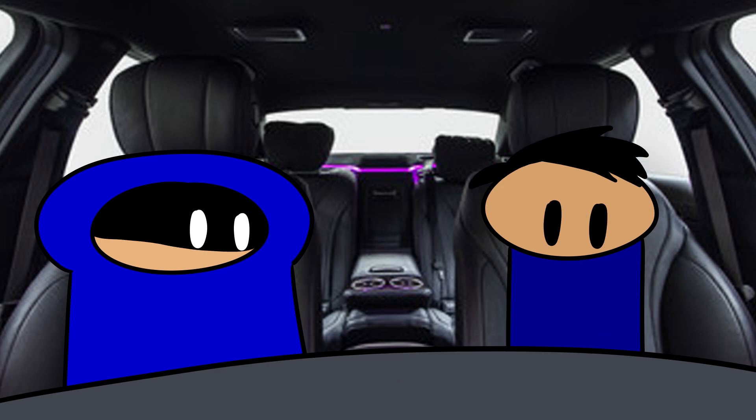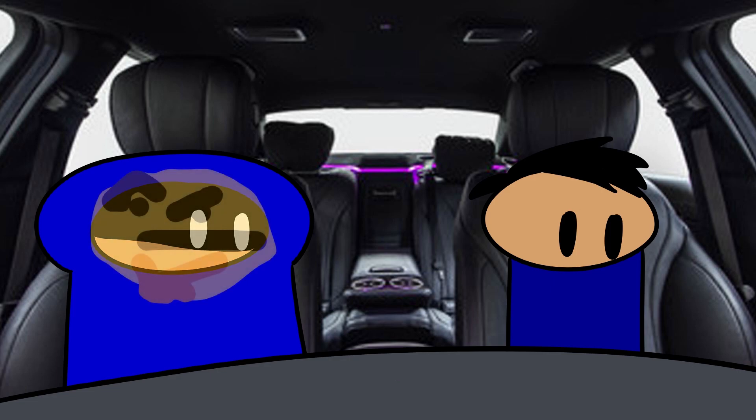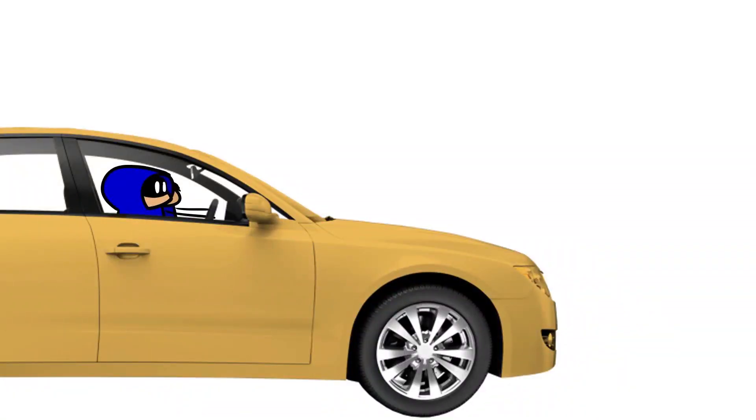Alright, pay attention. See how it has three pedals instead of two? This one over here is called the clutch. You have to hold that down when you turn the key so that way the car turns on. Ohhhh, very interesanti-